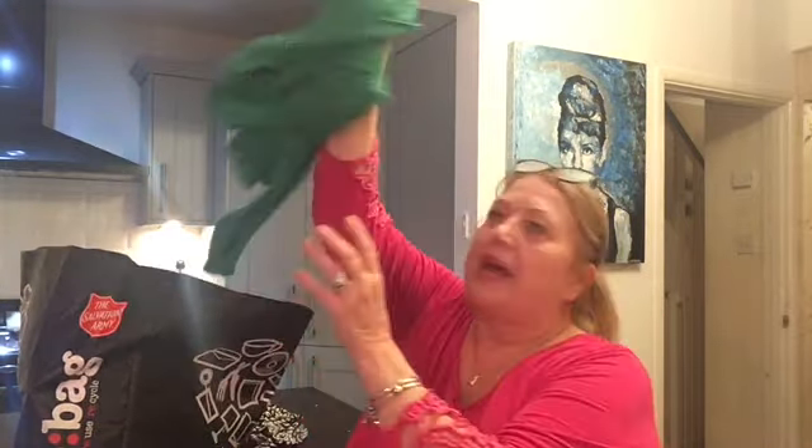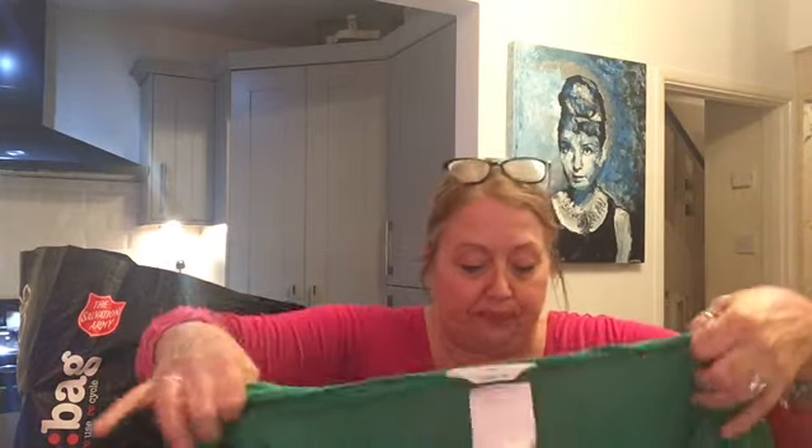This one I thought was an absolutely beautiful colour. £3 again. It is 98% viscose and elastane — love this fabric. This was from New Look originally. Beautiful green — it's like an emerald green. It's got the three-quarter length sleeves to it.